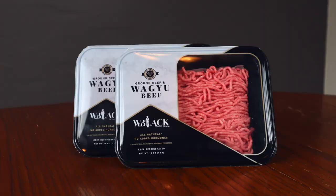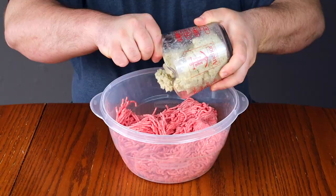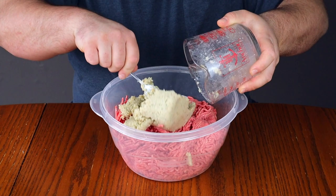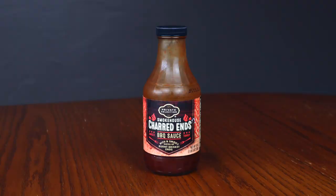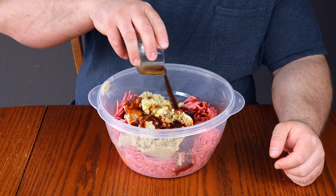Today we're using wagyu ground beef found at the store — if you can't find that, 80/20 ground beef or chuck will do just fine. In a mixing bowl, add two pounds of ground beef, followed by the milk mixture we just made. Next, add in half a cup of barbecue sauce — Smokehouse Charred Ends is a favorite, but use whatever you like — then one beaten egg and one tablespoon of worcestershire sauce.